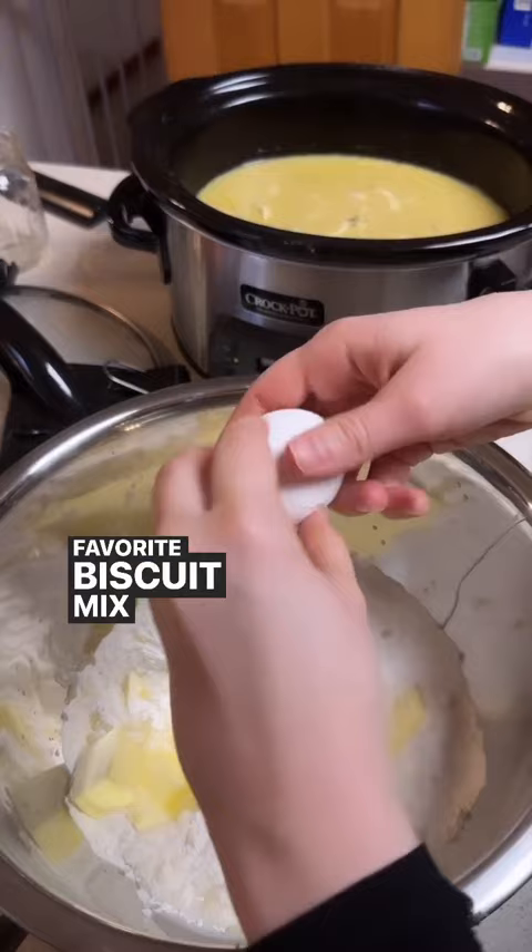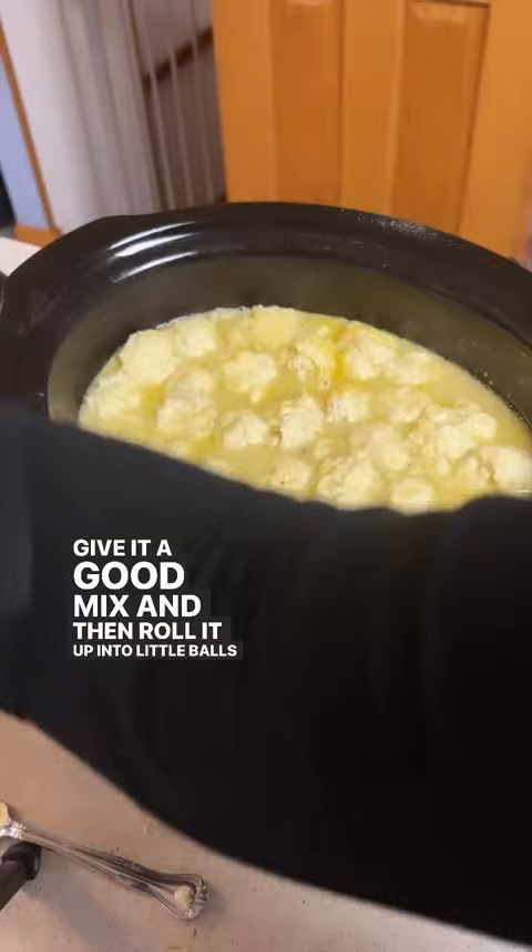Give it a good mix and then roll it up into little balls and plop it right into your crock pot. Now you're going to cook that on high for 30 minutes and then enjoy.